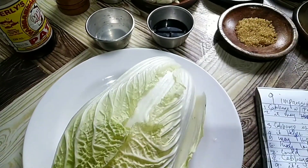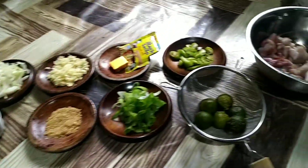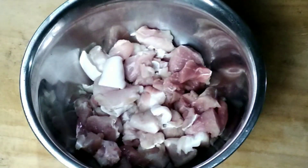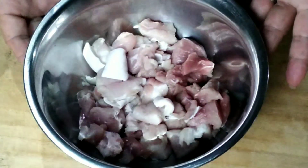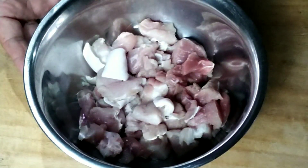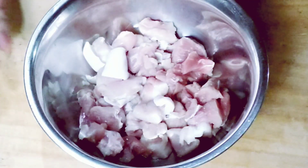So stay there, just watch me, and let's start! For our first step, we will marinate the pork for 30 minutes to one hour. You can also marinate it overnight for best results.